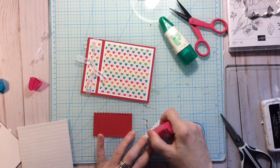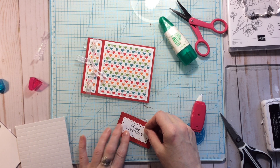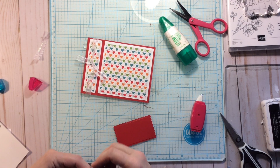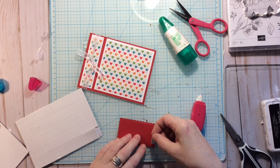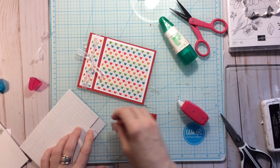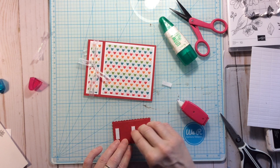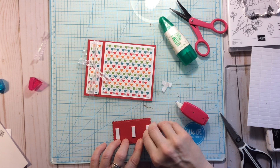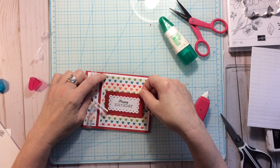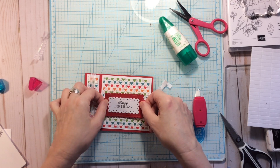For the sentiment part, I'm going to adhere it straight onto the mat, trying to get it straight. Then I want it to pop a little bit, so I'm using dimensionals — basically just foam tape. If you have a roll of foam tape, cut a couple of pieces, or use pre-cut dimensionals. Peel the backing off and center it as best you can.